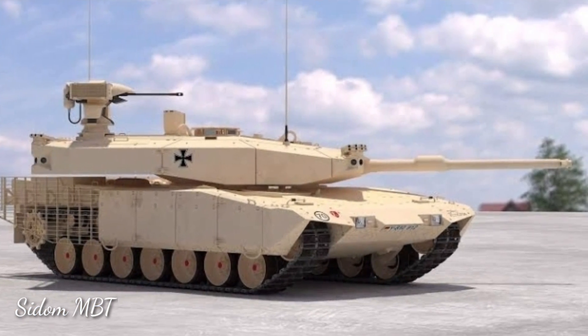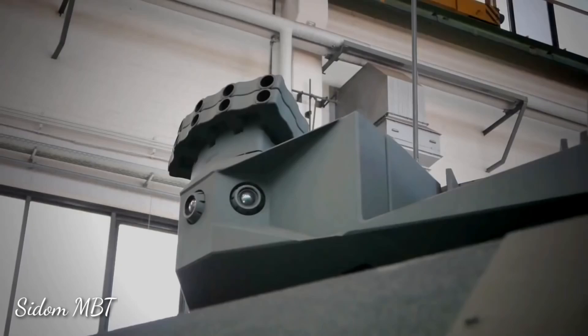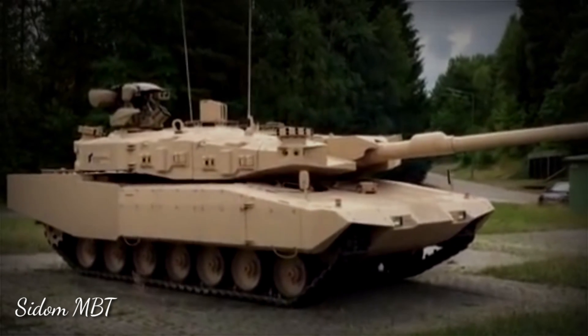The MBT Revolution is a modular upgrade package to the Leopard 2A4 main battle tanks. It was developed by Rheinmetall and is also referred to as the Leopard 2A4 Evolution. The Leopard 2A4 was the most widespread version of the Leopard 2 and is still used by a number of countries in large numbers.